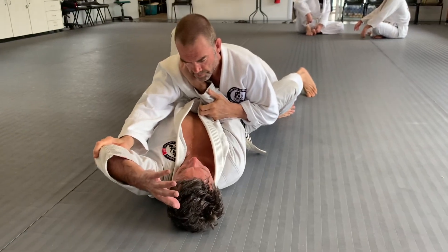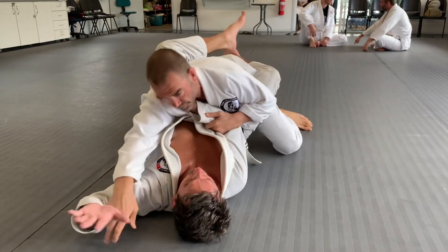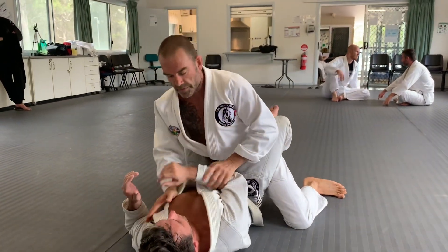Tummy to tummy. It's hard if you don't want to get your hips around — it's hard. Get rid of those arms.